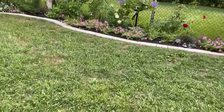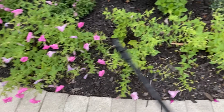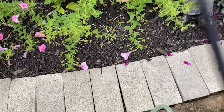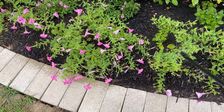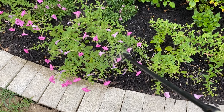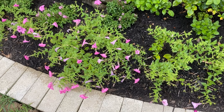Now I'm going to spray these ones over here as well, because these are also losing all their blooms due to the budworms. I hope you guys liked the video — I'm going to give you an update in a few weeks to see if it worked or not. Bye bye!